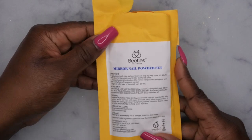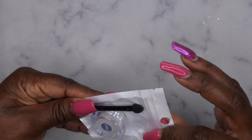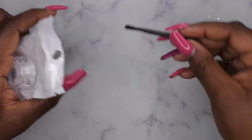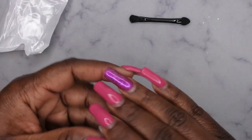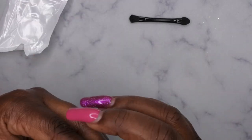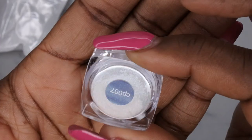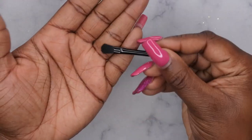Next they sent over a mirror nail polish powder — so this is a chrome powder. It's nice that the chrome came with a sponge. This kind of looks like a champagne-colored chrome. I'm going to swatch that out a bit later. Oh, and this one came with a little brush too — I didn't even realize that.